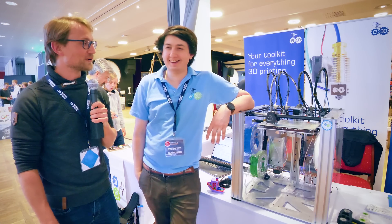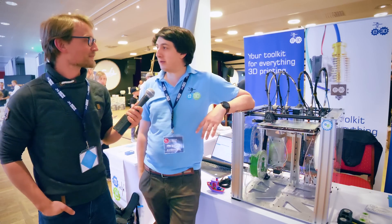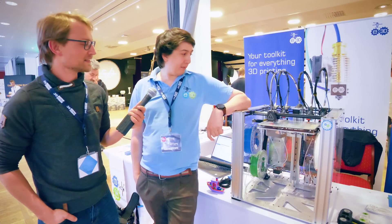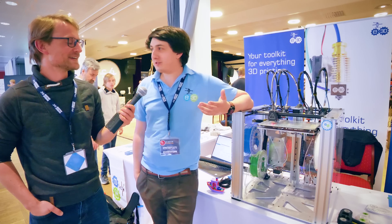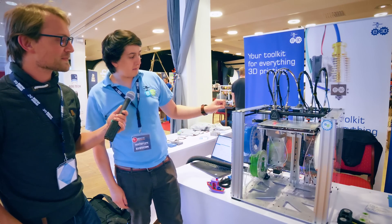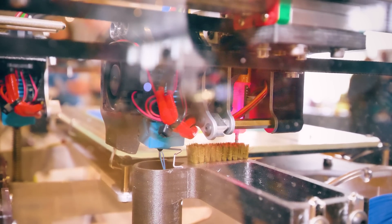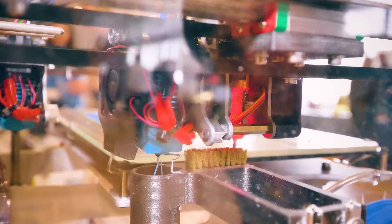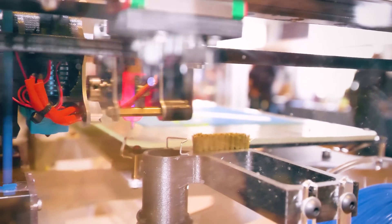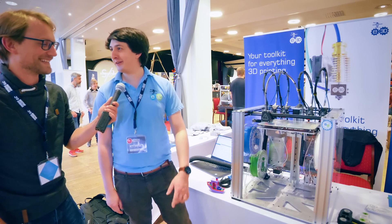Fancy seeing you here, Sanjay! What's new? We actually have a surprising amount to show for two to three weeks. The biggest flashiest update is the dump-and-purge prime area — where the waste filament gets deposited before printing to prime the nozzle — is now linked to a vacuum cleaner. The vacuum cleaner is linked up to a solid state relay, with a plug on the back of the machine.